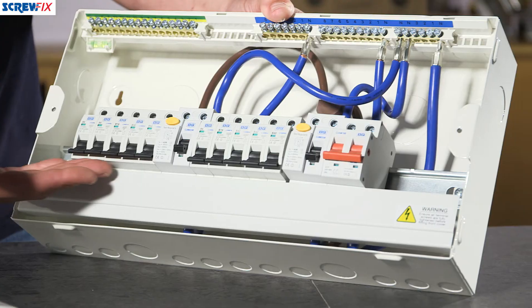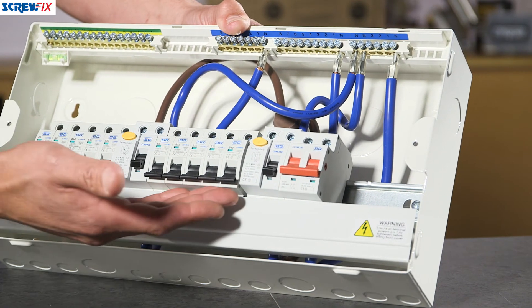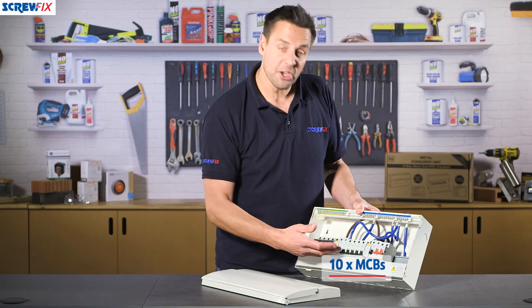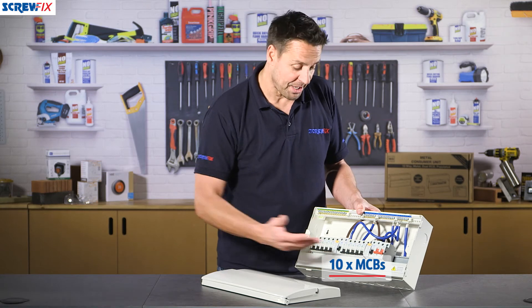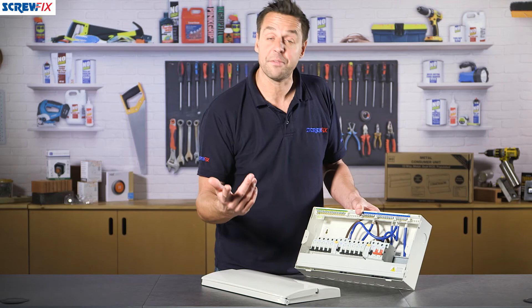The breakers here are all seated on this DIN rail. There are others available at screwfix.com if you want to change the configuration, but what they've supplied here is the 10 most popular sizes that you'd need for a standard four-bedroom house — everything from 40 amp breakers right down to 10 amp breakers for your lighting circuit.